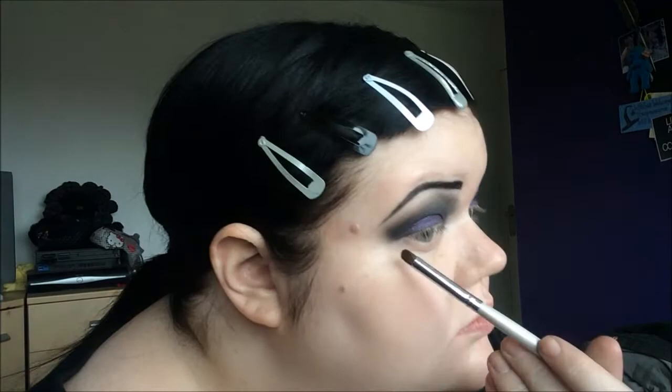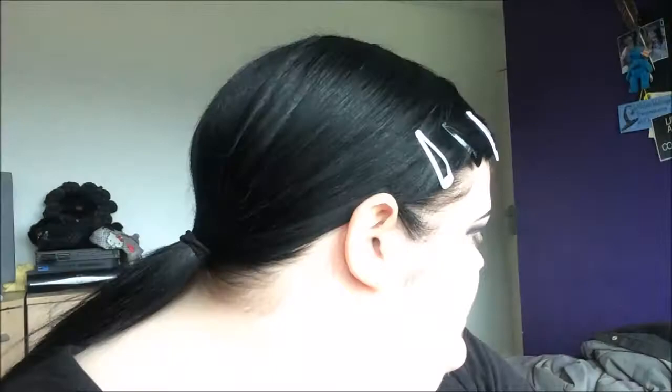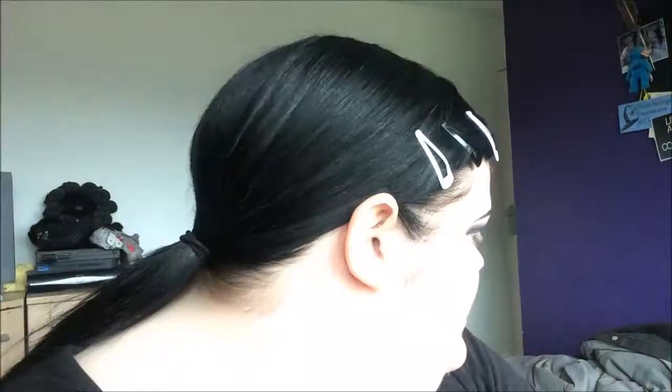I blended it out — that took me a lot longer than I thought. Putting the black on turned into a blending massacre, but there we go, just getting all the eyeshadow off my hands. Now we're going to do the same under the eye. I swear if I could I'd just sit here and blend and blend and blend. And the sound you can hear is my cat, Annie, who thinks my bed is a scratching post. Annie, what are you doing?